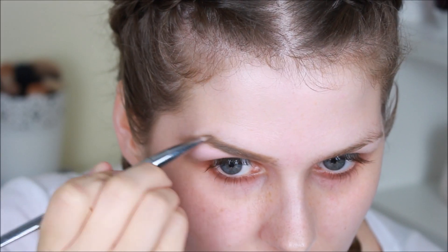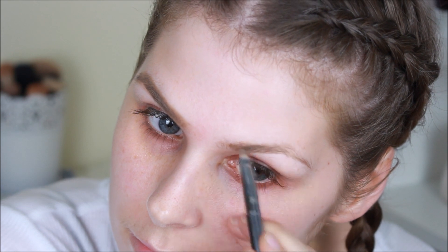As always I'm starting off this makeup look using my Anastasia Dip Brow Pomade in the shade Blonde and I'm just making sure to keep my eyebrows really thick and fluffy, like Perrie likes to do hers.